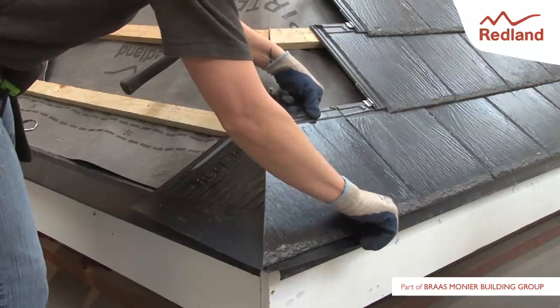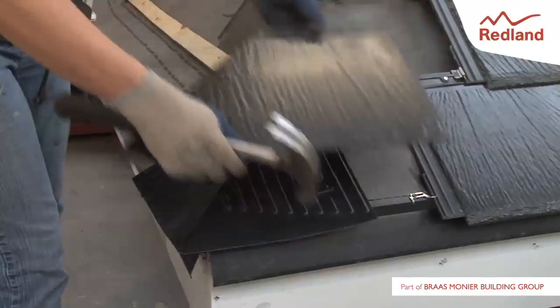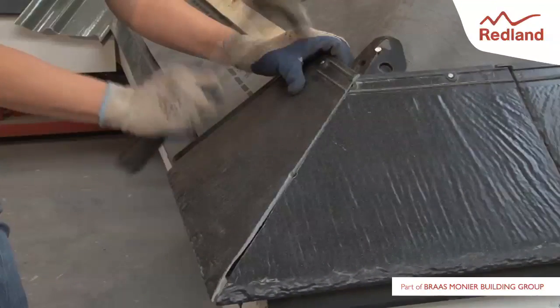Lay the eaves course of slates, nailing and clipping as normal, using the cut tile at the hip. Using the tail of the slate as a guide, cut the weathering unit to length with a sharp knife.